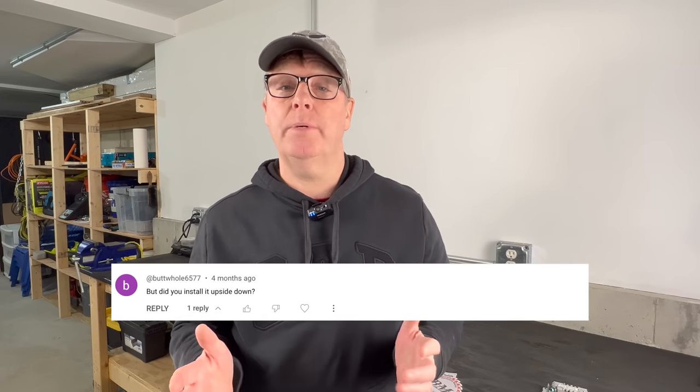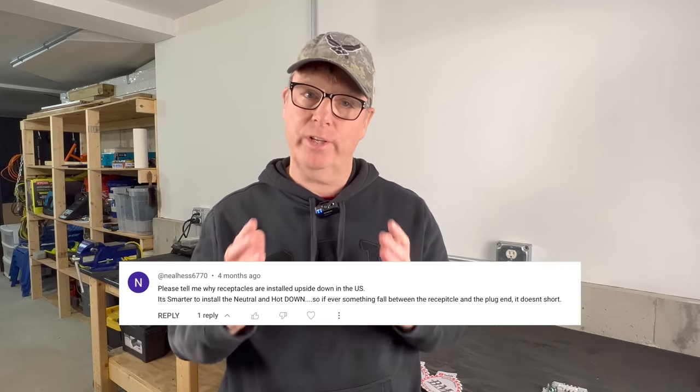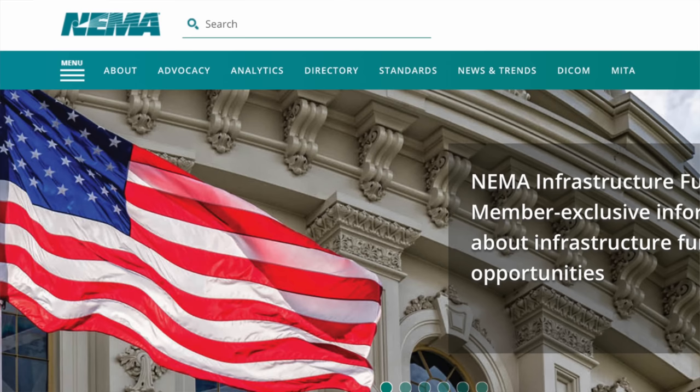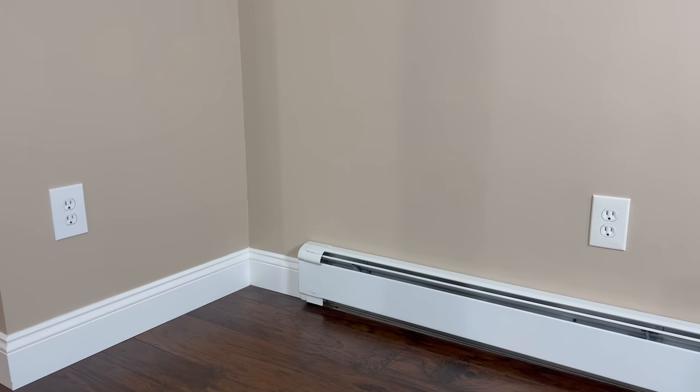I've had several comments on my other electrical videos discussing which way is actually correct. Is it called out by the code? Is it called out by the manufacturer's recommendations, or maybe even NEMA? In your house you may have ground up, ground down, or even a combination of both methods used.